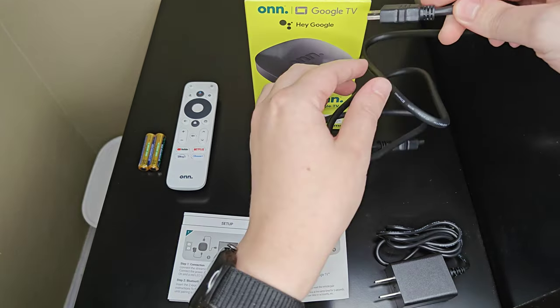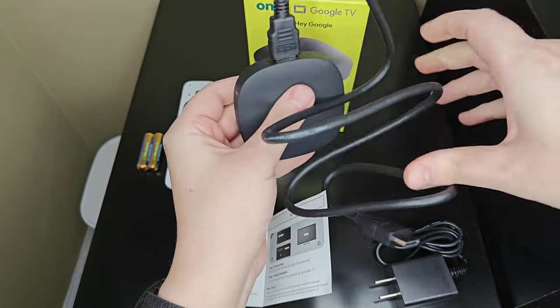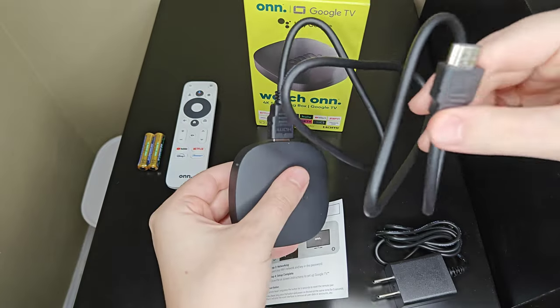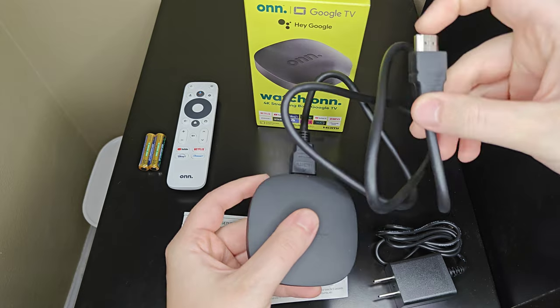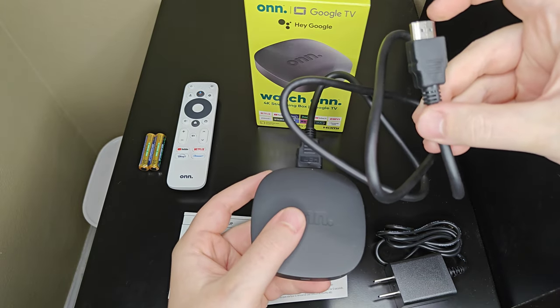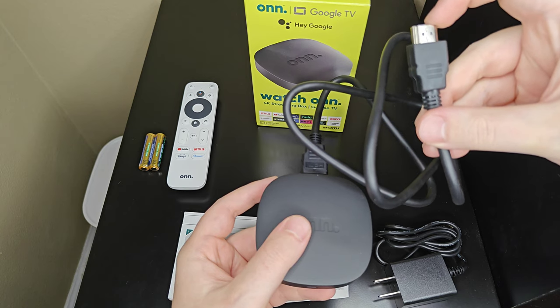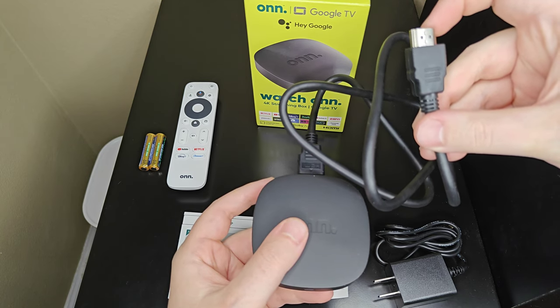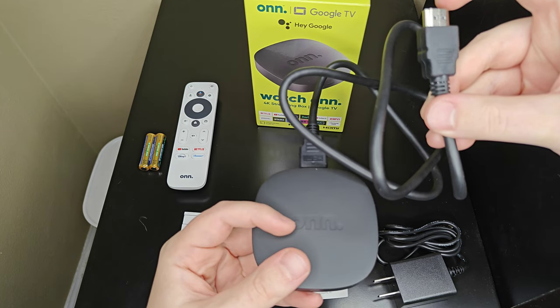Starting off, we're going to connect one end of our HDMI cord to the back of the streaming box, and then the other end we're going to plug into our television. Make sure you know which HDMI port you're plugging into. For me I'm going to plug into HDMI port 1, because on my TV I need to switch over to HDMI 1 to get to the on-screen menus of the device itself.